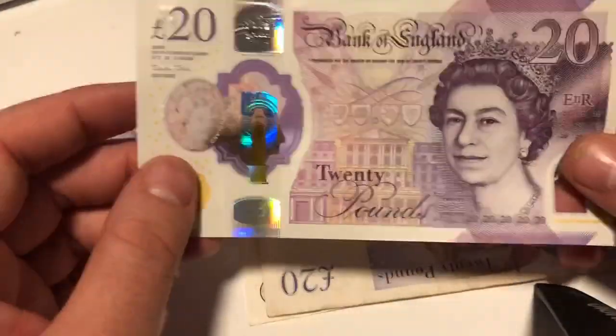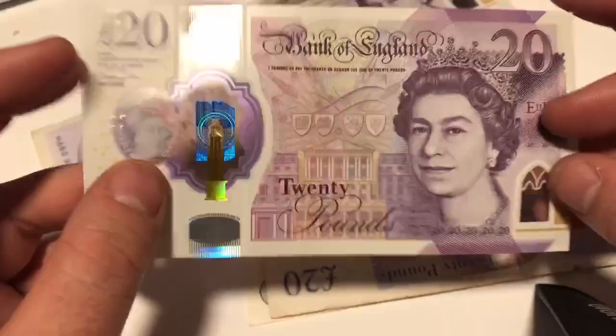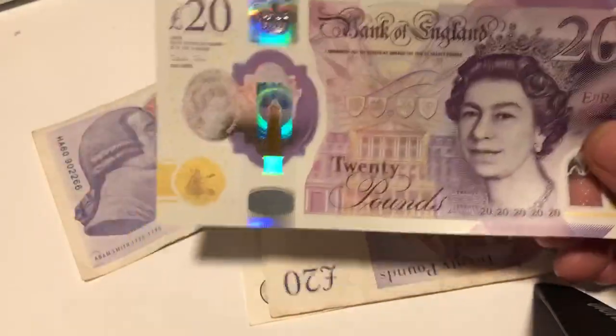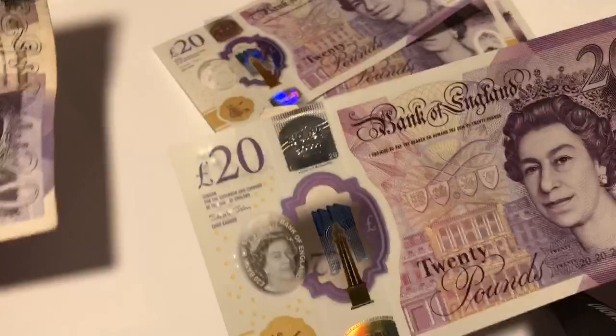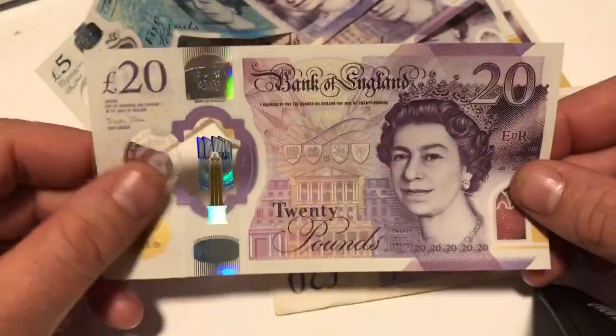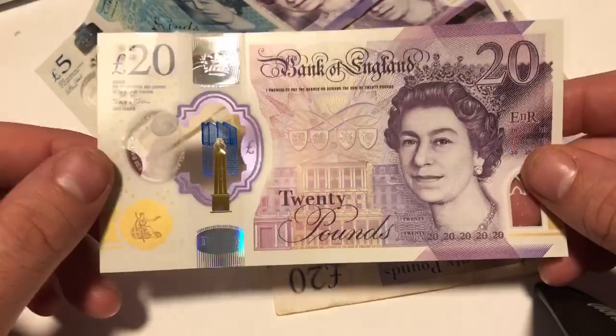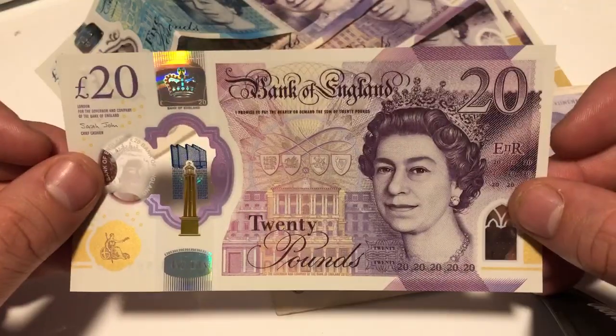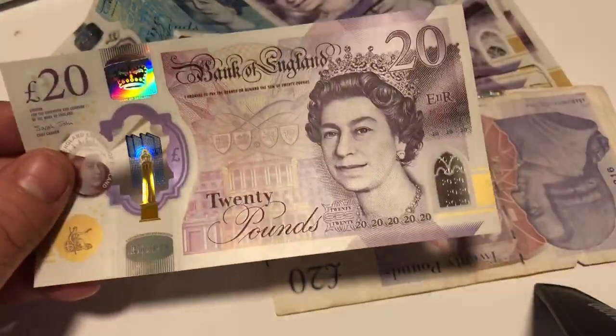So yeah, not a review or anything like that — I just wanted to make a video on the new £20 note because I got one and thought it was cool. As someone who's collected money, I'm not just a coin dealer — I've collected various forms of money over the years. Everyone's seen my money drawer. Tell me what you guys think. Most of you are going to get some anyway, so take care — bye!